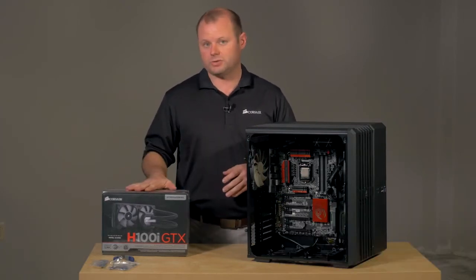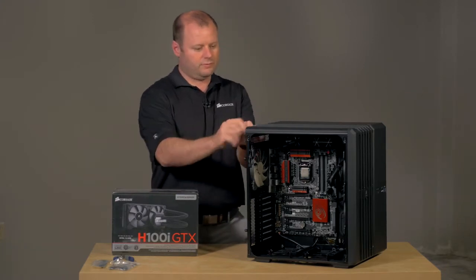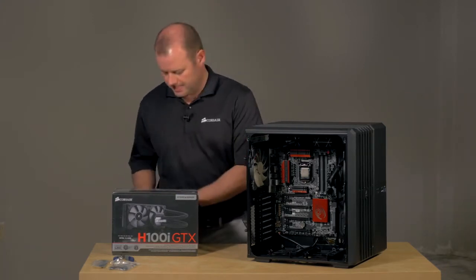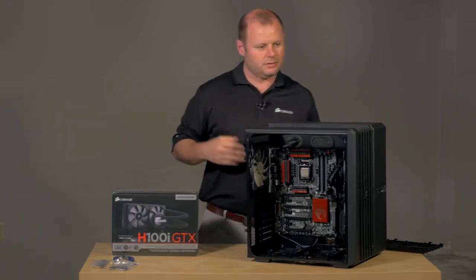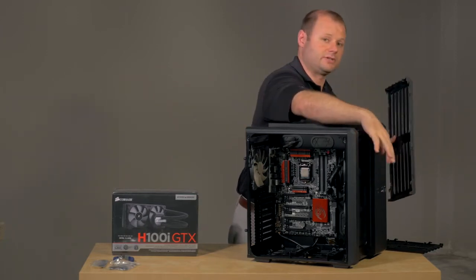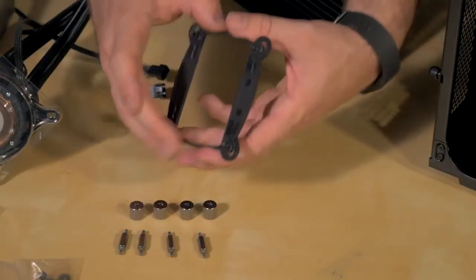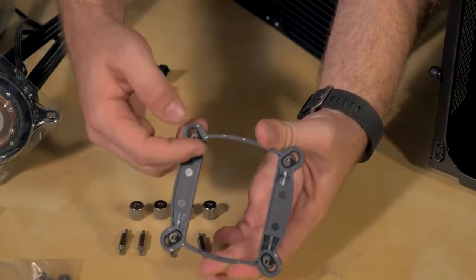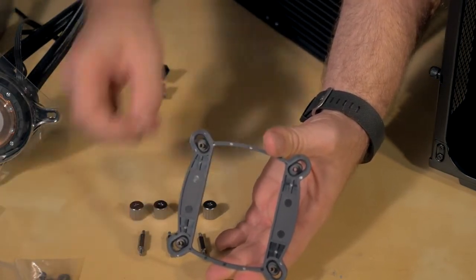We're going to be installing our H100i GTX right on top. In order to do that, we just have to remove the top panel here, which comes right out after you remove the thumb screws. We'll also take the front off because eventually we're going to replace the fans there with some custom fans. First step in installing the cooler is to install the backplate. You can see you have adjustable corners, so the bracket will fit on any modern CPU socket.